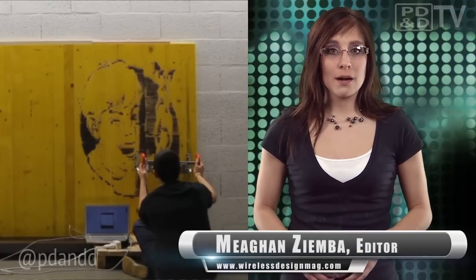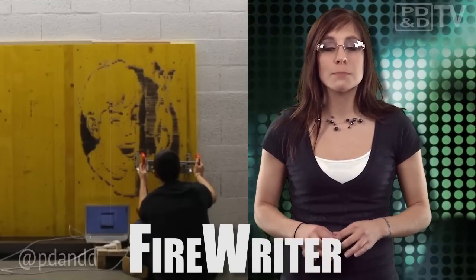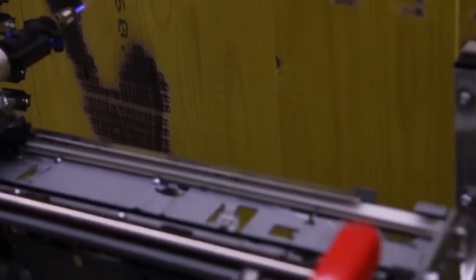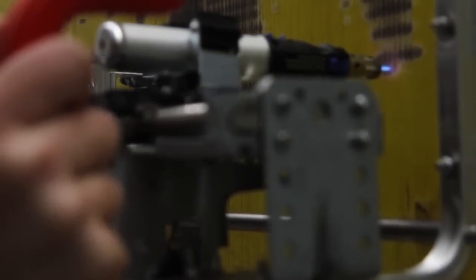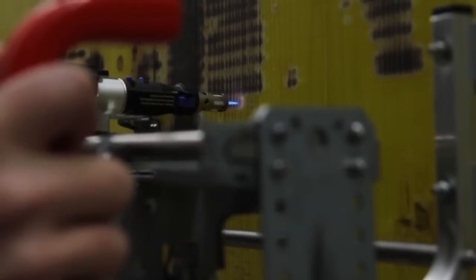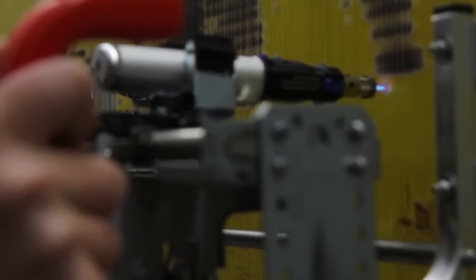ECAL student Lucien Langton has built a handheld printer, Fire Writer, which burns pictures onto wood with a torch while an optical sensor keeps track of the image's positioning. Hacking into a standard inkjet printer and connecting it to an Arduino Uno, Langton attached a set of rollers and hand grips to the sides, and then replaced the printhead with a Dremel torch filled with a butane-propane mix that heats up to a scorching 1,200 degrees Celsius.